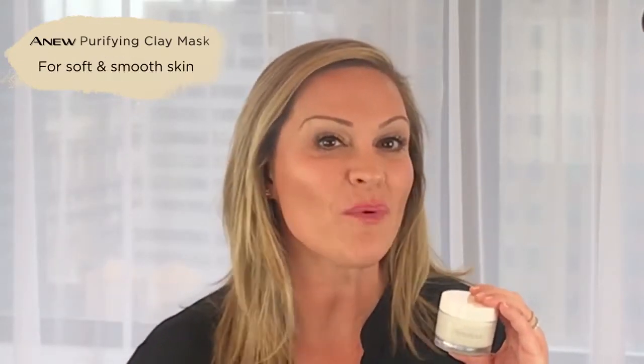First of all, there's Purifying — white charcoal powder that helps deep clean, purify, and tighten the pores for soft, smooth-looking skin.